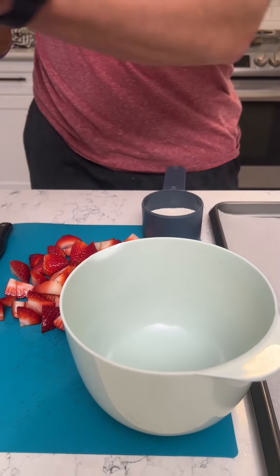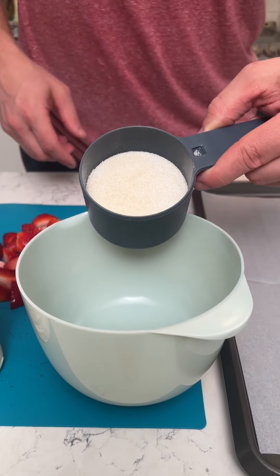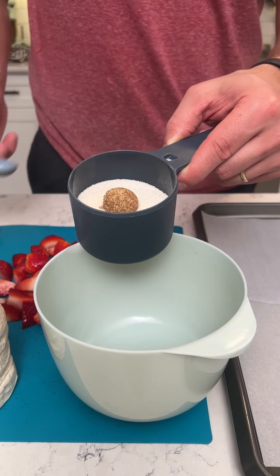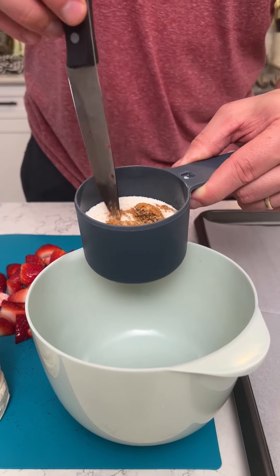We're back with another jumbo biscuit recipe. This one is very cool. In a mixing bowl we're gonna get three cups, a three-fourths cup of sugar, a teaspoon of brown sugar, and just a dash of cinnamon. Mix that up.